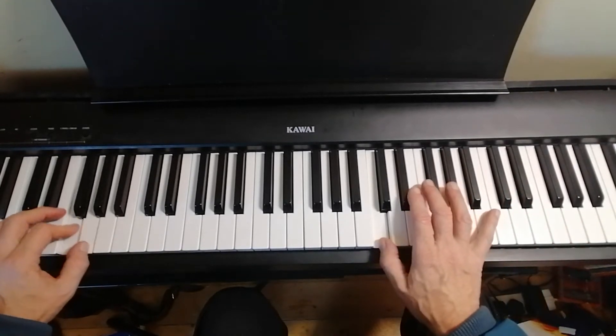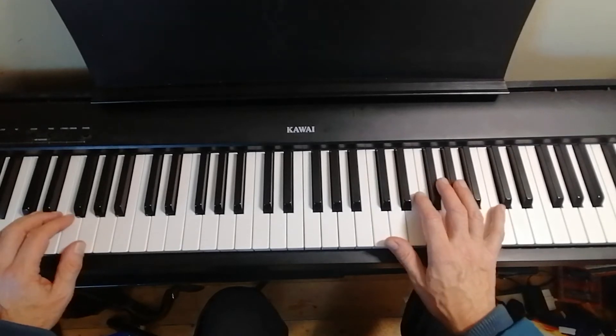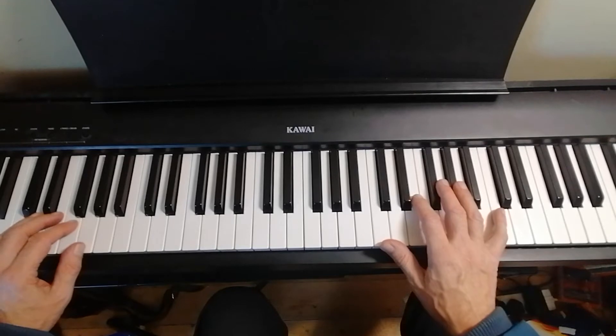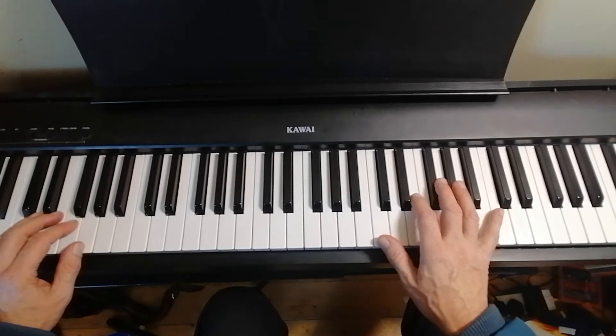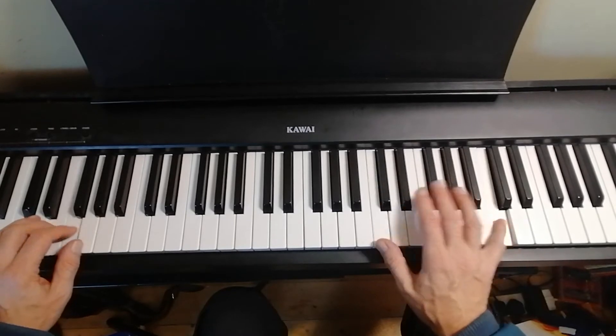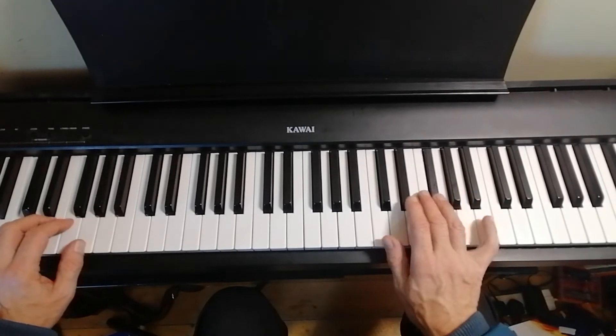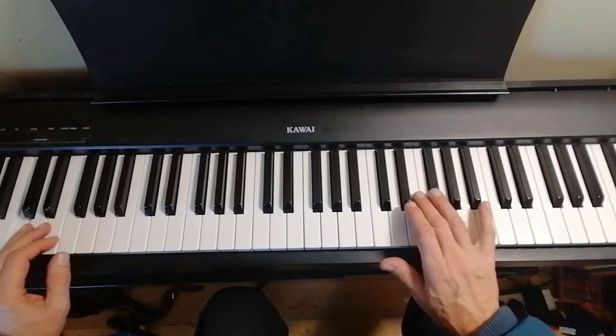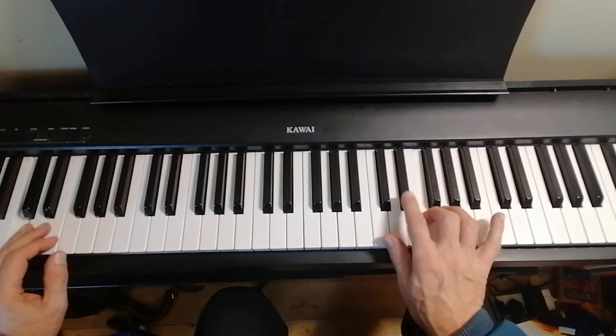Now just coming down the blue scale also, a version from an Oscar Peterson improvisation on — I think it's on Summertime — where he does this. It's just: put your fifth finger on there and fourth finger on to the G flat.